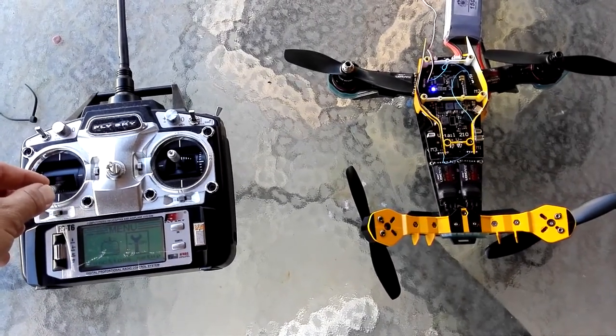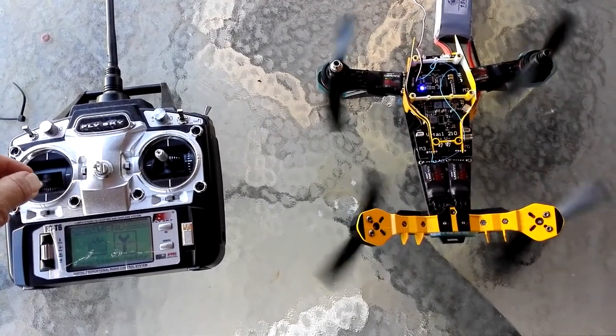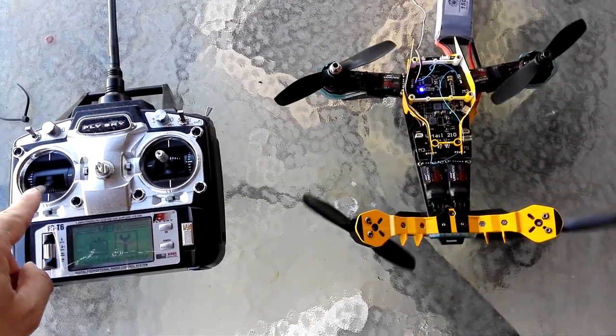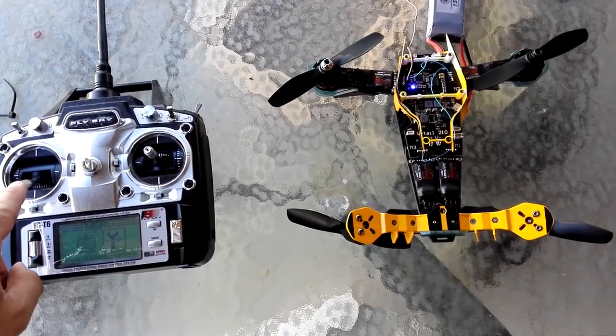Now what will happen is I bring the throttle up and they all start at the same time. I know you probably don't believe me — those props are safe — so I'll show you.